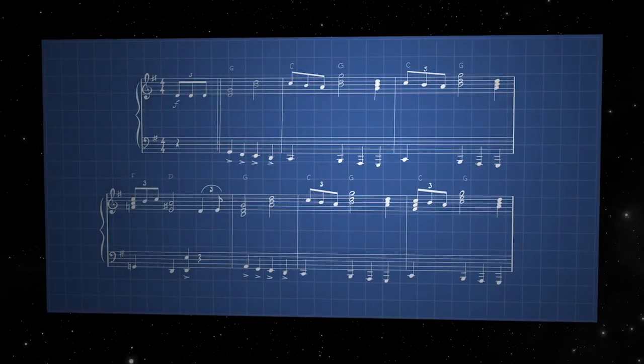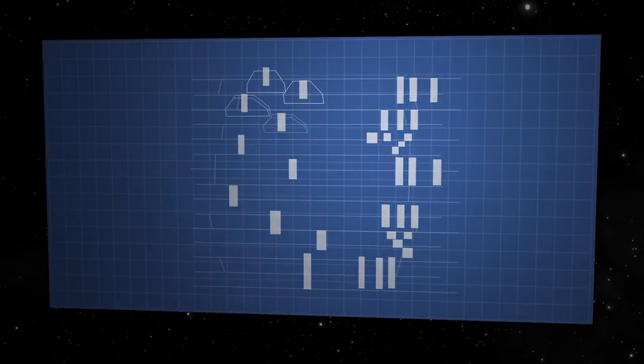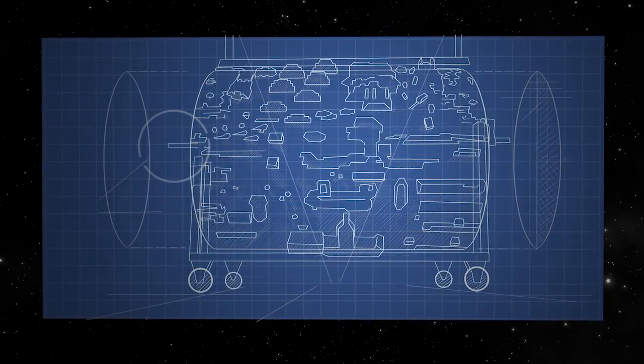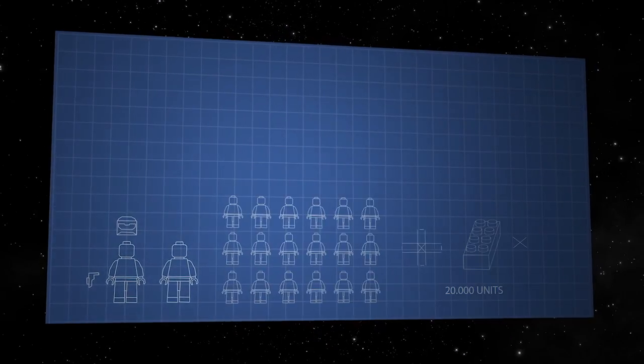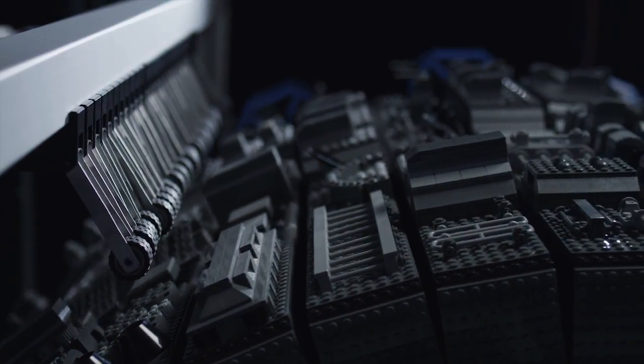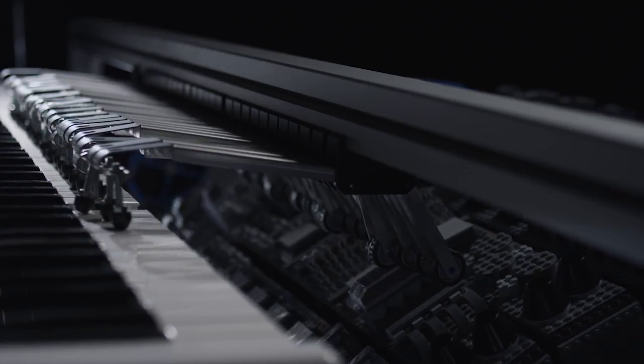This is how it works. We translated the score of the theme tune into a matrix and used Lego Star Wars pieces to transfer it to a large barrel. 20,000 Lego pieces were arranged precisely in such a way that they struck the keys of a keyboard via mechanical levers.